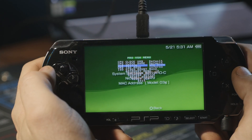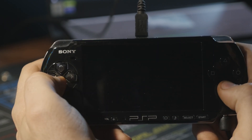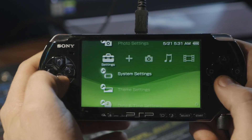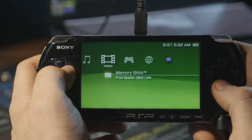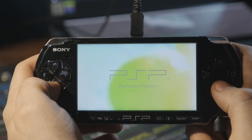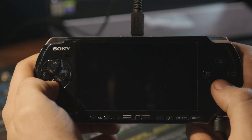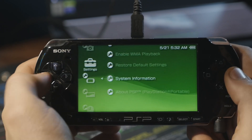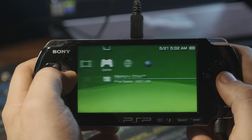We have to make this permanent, because when we restart the PSP it goes back to the regular firmware — we're no longer on custom firmware. So we have to go to the memory stick and launch Fast Recovery, which will just restart the PSP automatically right into the custom firmware. This is a totally acceptable solution — you could leave it here and have both regular and custom firmware — but there's really no point to that.